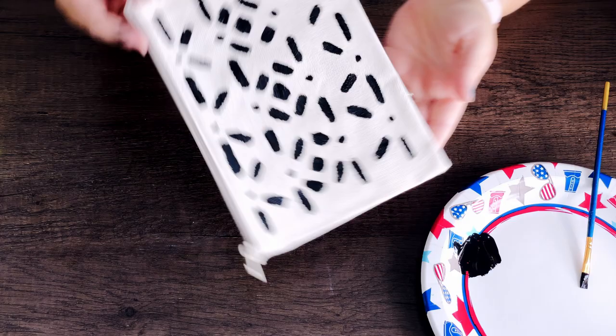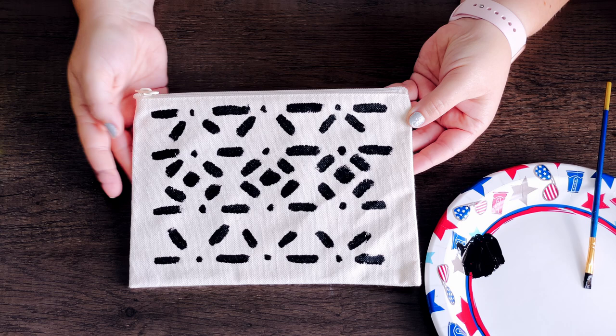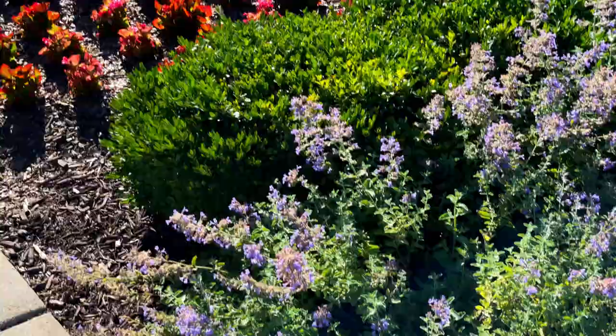Oh my goodness, look how cute this pouch turned out! It looks so much like the design that I had sketched. I loved having that sketch to the side the whole time — it gave me confidence, so I didn't have to worry about screwing up because I could just keep looking over and know I was doing the right thing.